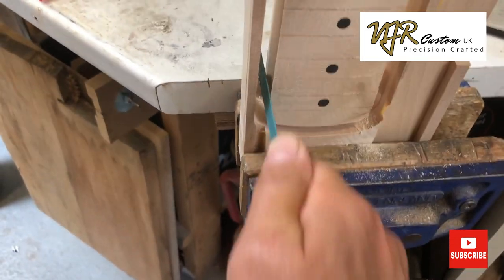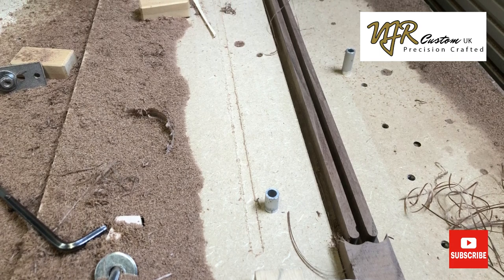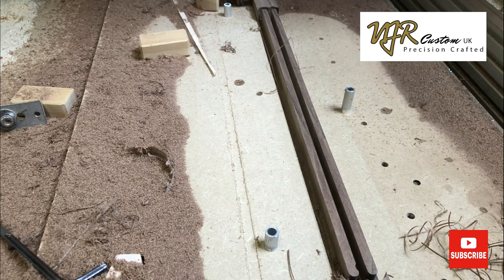The walnut skunk stripe — I tend to cut two at a time just to make the most of the wood and have them ready to hold and save time in the future.